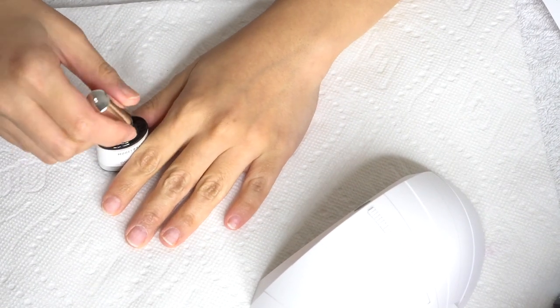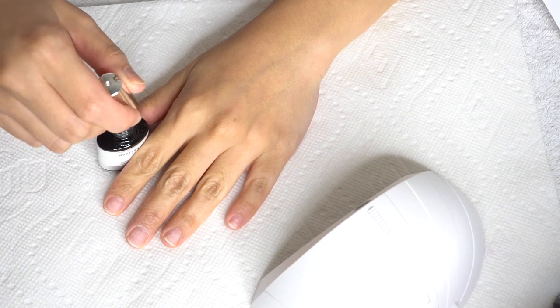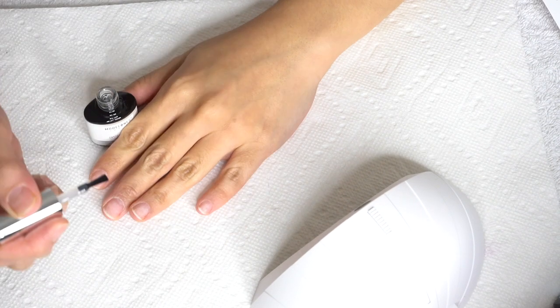Let's move on to the polynail gel application. Step 1: apply a thin base coat and cure under UV or LED nail lamp for 60 seconds.